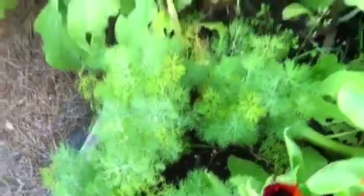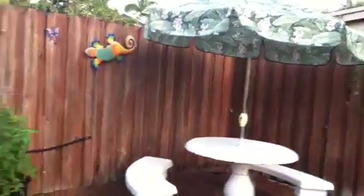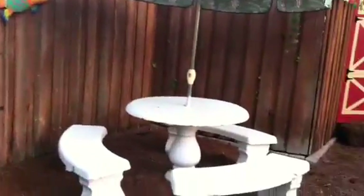We also have basil, some dill, and no garden is complete without a tree in the center, so we have our key lime tree. It's nice to spend lunches out here reading a book.